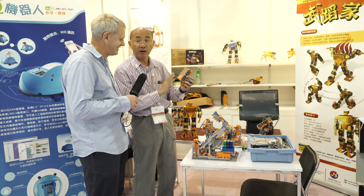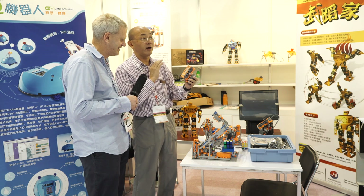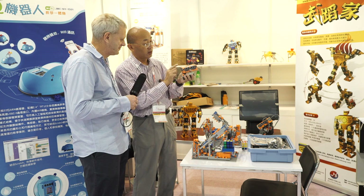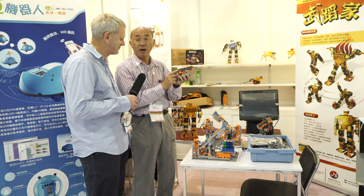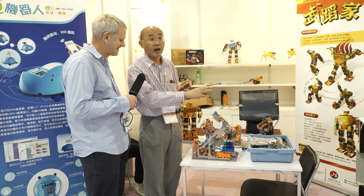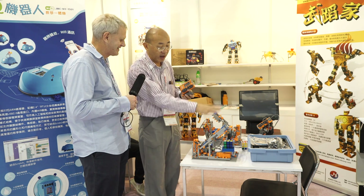And they also learn the programming using a set of editing tools and programming codes, and then enter the program into this box and it will function to direct and program the behavior of the robot.